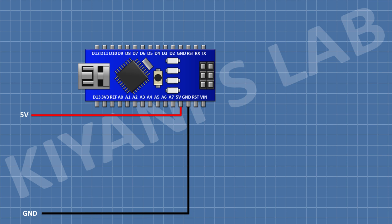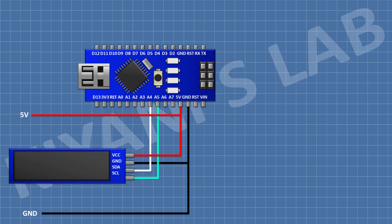First I'm gonna connect the Arduino Nano. After that I'm gonna connect the OLED display — connect its SDA pin to the A4 pin of Arduino, its SCL pin to the A5 pin of Arduino, its VCC pin to the 5V pin of Arduino, and its ground pin to ground. After that I'm gonna connect a 1K resistor and connect its one pin to the A0 pin of Arduino and its other pin to ground.